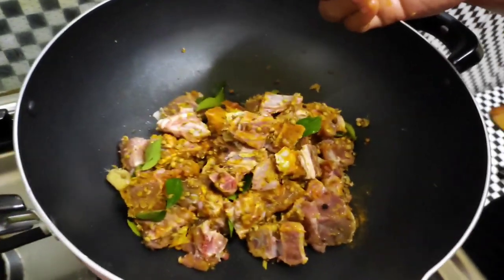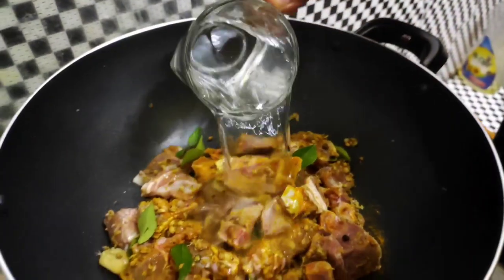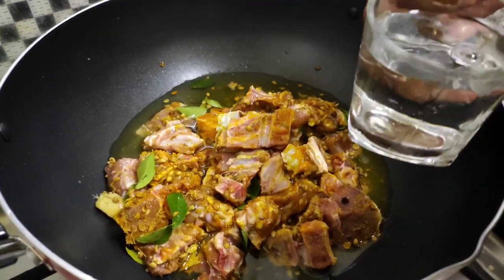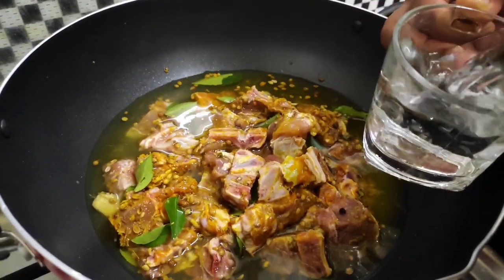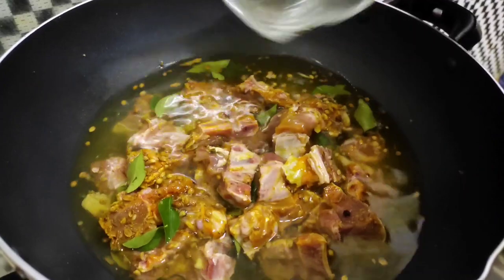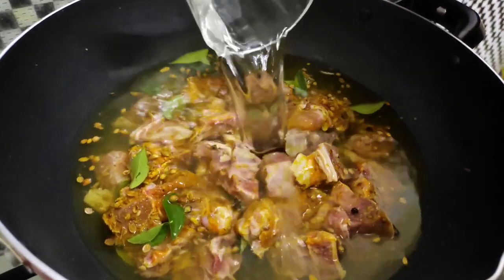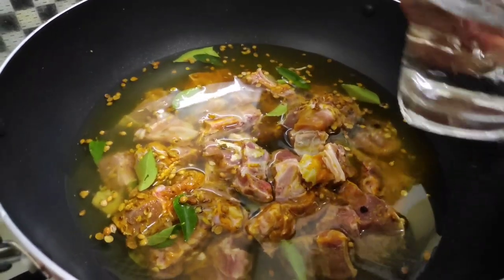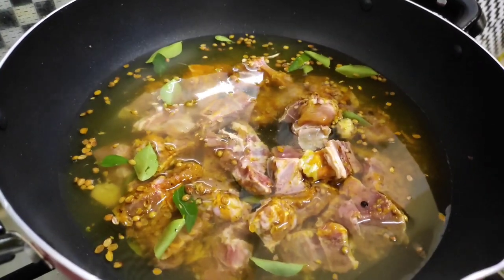I am going to put 6 glasses of water in here. I am going to put it in the cooker. I will add soup to the soup.